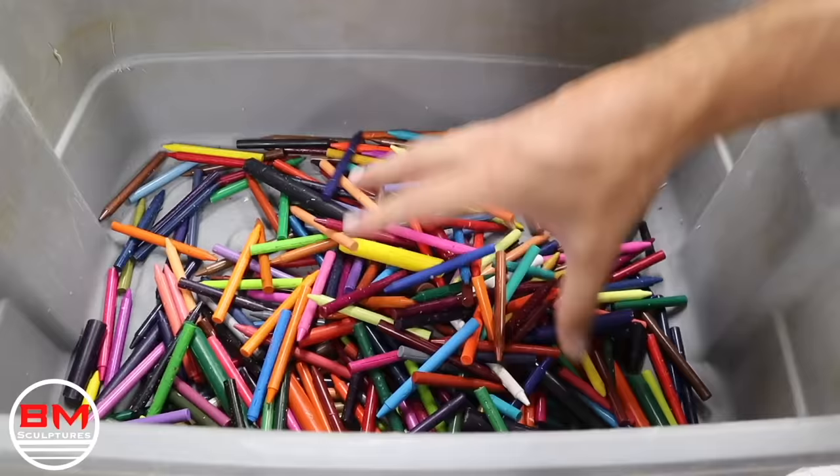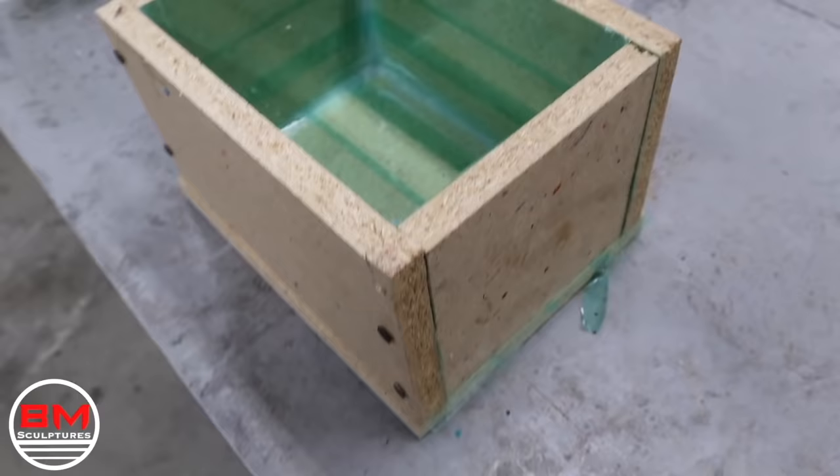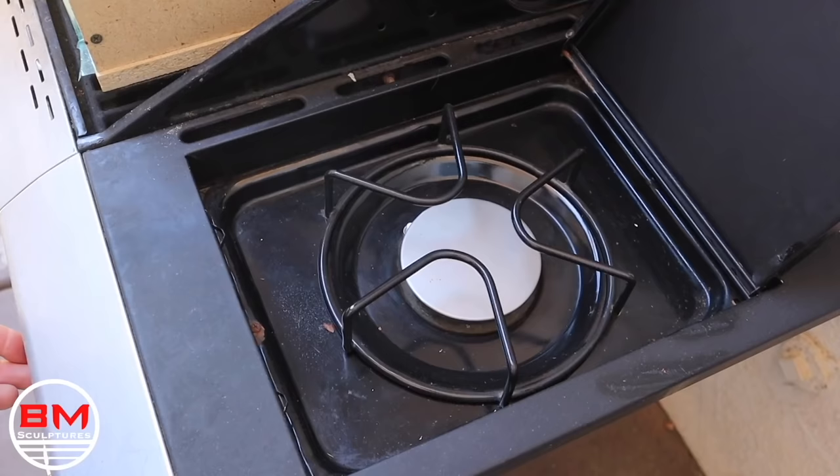Now that all the crayons are unwrapped, it's time to start working on the mold that I'm going to pour them into. I'm just using some scrap wood here with tape on all the walls as well as silicone so the crayons don't stick.